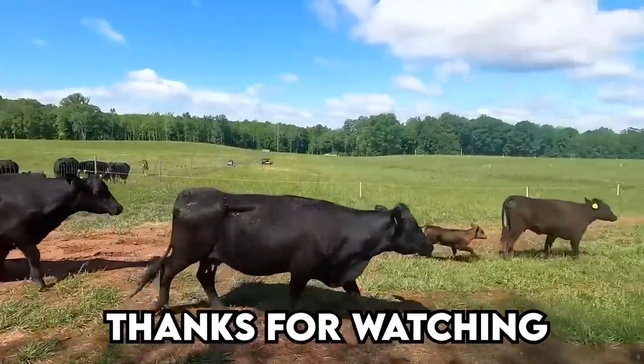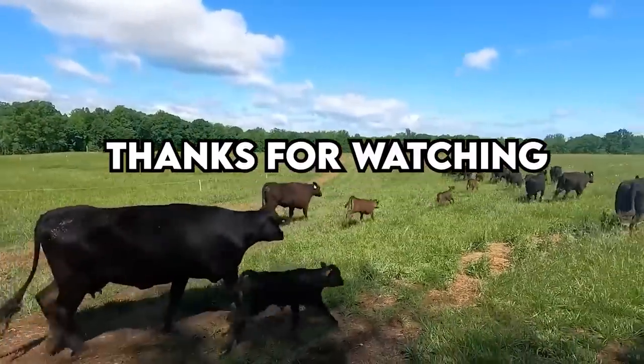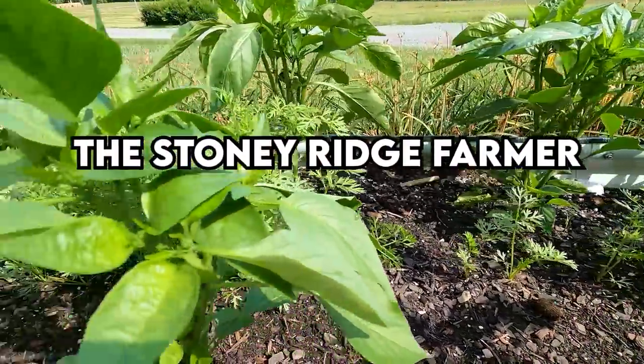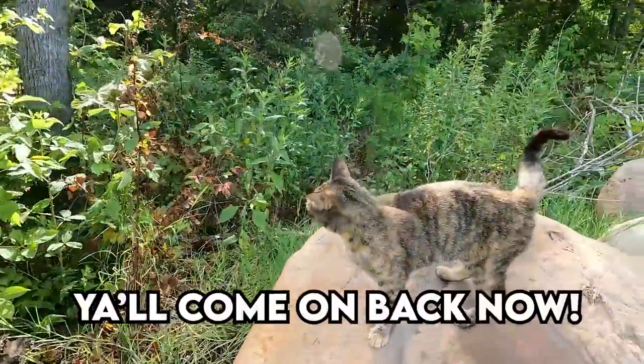Thank you so much for joining me here on the Stony Ridge farm. I hope you learned a little something. If you have any questions, please post them in the comment section — I'd love to hear from you. I'll post links to these raised beds in case you don't want to build them out of wood yourself. You can simply use garden soil and potting soil from your local hardware store. Thank you guys, we'll see you next time on the Stony Ridge — it's a beautiful day, I gotta go take care of the cows!